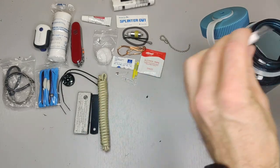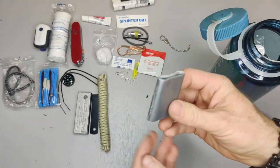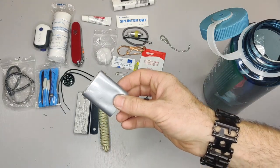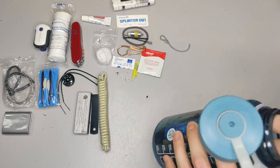Then I have some duct tape. I basically just rolled it on top of itself so it doesn't take much space. Duct tape is amazing for doing just about anything, so it's always good to have it close by.